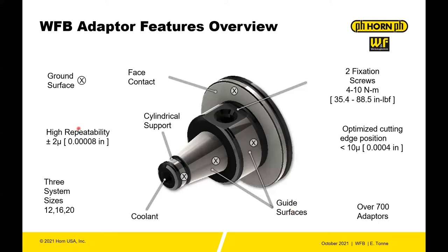a high repeatability of plus or minus two micron. You have three different system sizes: the 12, the 16, and the 20 — those all correspond to the size of these adapters, and there are over 700 adapters. Very easy to fix your tool in the front end: you have two fixation screws, one on either side, and that optimizes your cutting edge position to less than 10 micron.